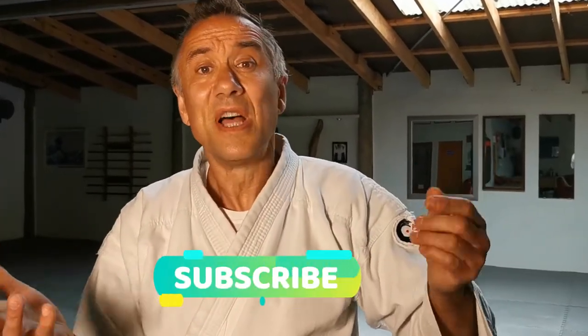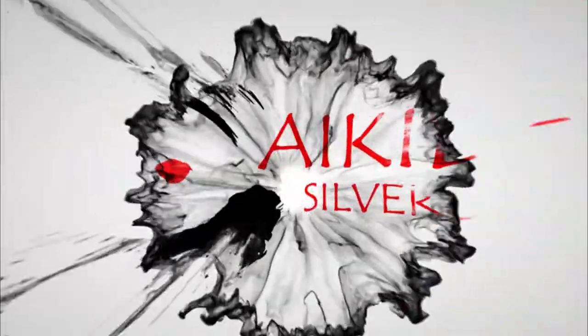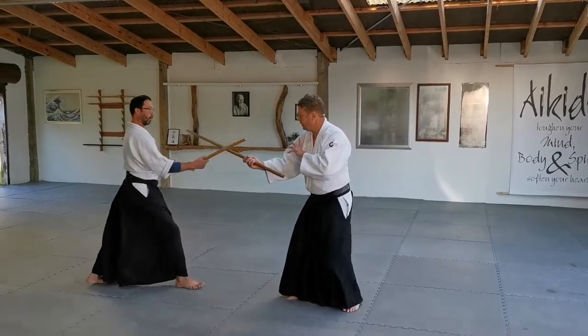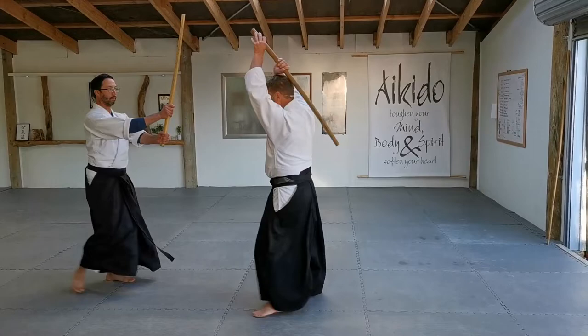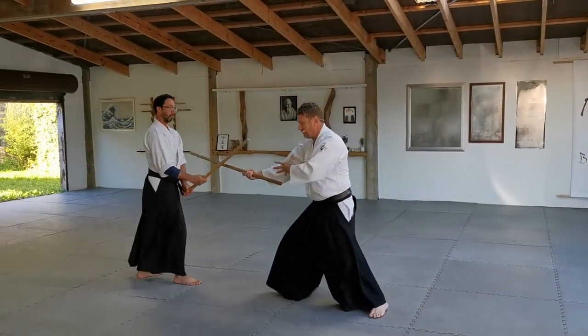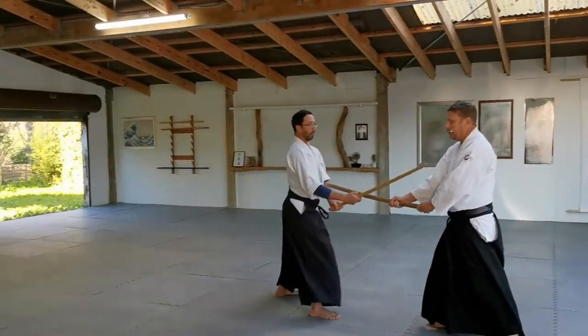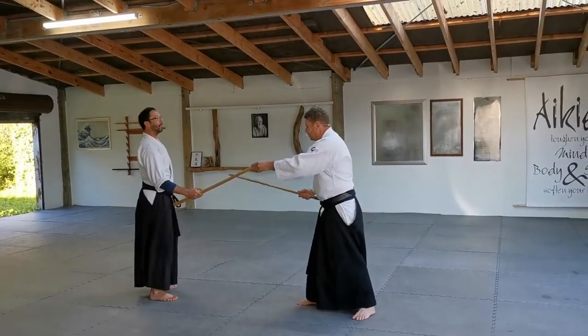Really good advice, I hope you find this useful — normal stuff, smash below and thanks for watching. This is a movement exercise, it's a connection exercise, a breathing exercise — it's got everything you need to start doing technique.